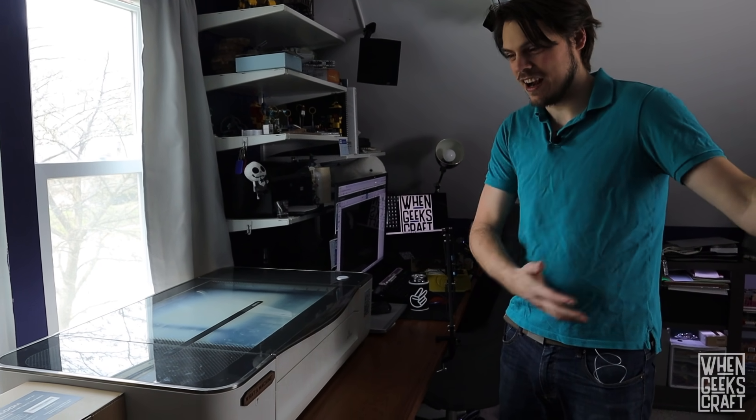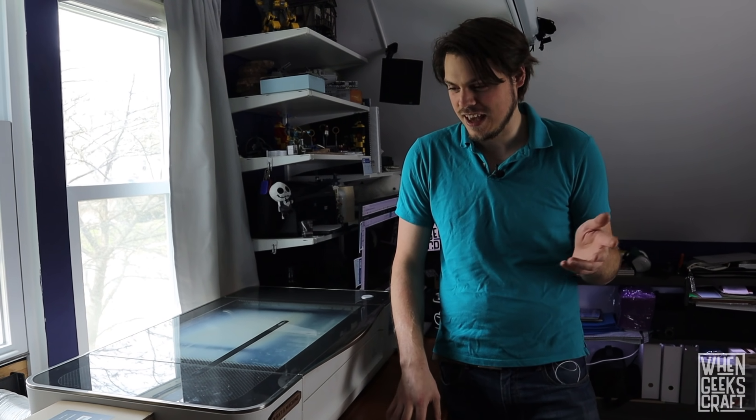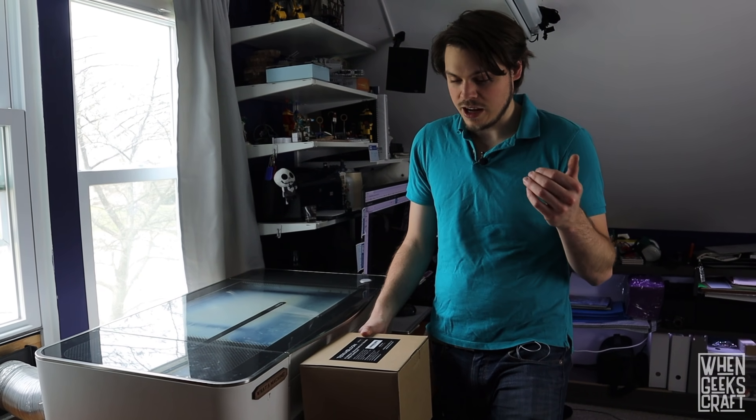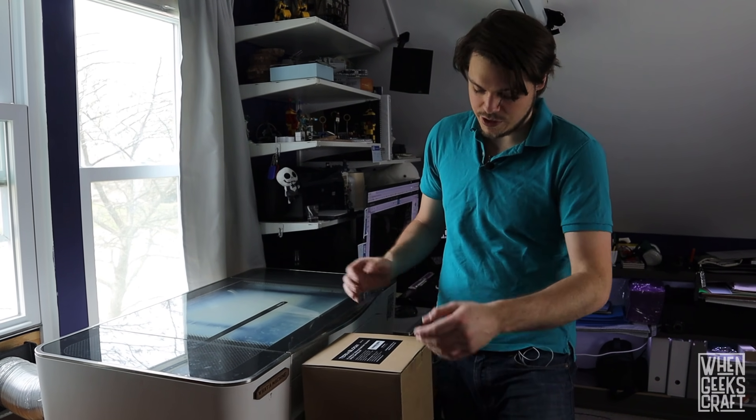Nicole's computer is here and my computer's right there - we wear big headphones when we're running this to try not to go insane. So we're very excited at the chance to get a quiet running machine. We got this TerraBloom ducted fan. These ducted fans are meant for kind of close-quarters use, so they're supposed to be super quiet, and that's exactly what we want.